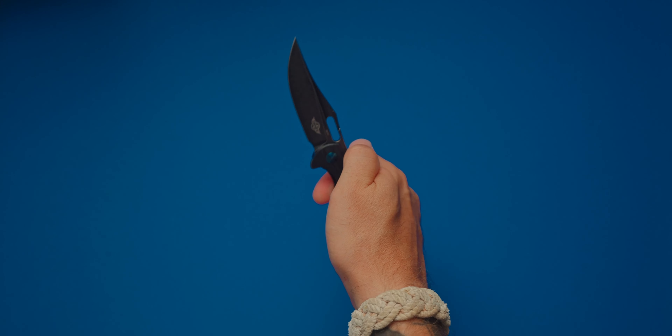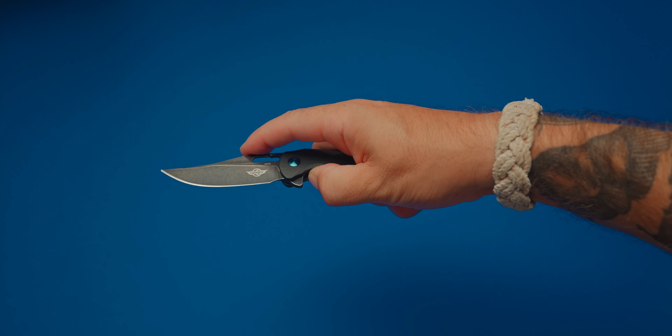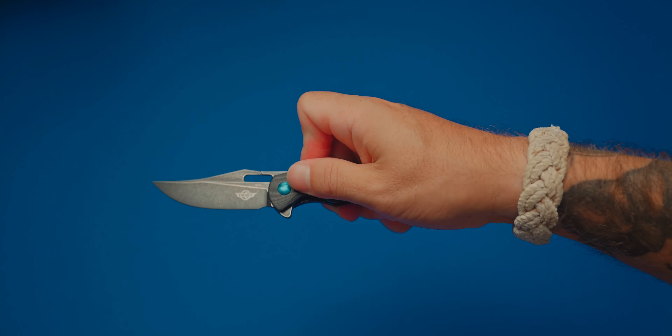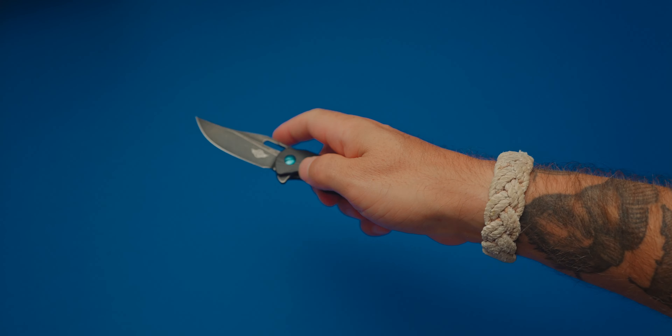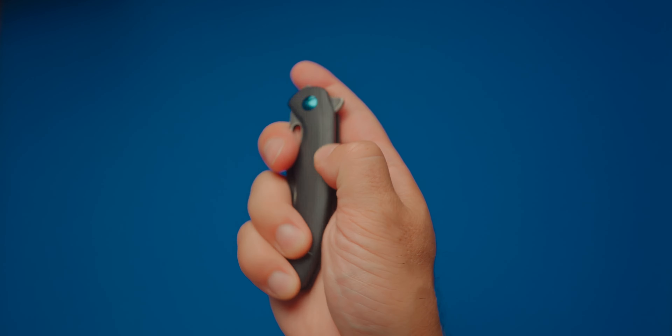Then it has a front flipper, which my grip is never very good at. Front flipper. And then you have the flip tab, which is probably what you'll use most of the time. I think the flip tab is really the primary way of opening. But then again, this morning I used the front flipper. I probably wouldn't use the thumb hole all that much on this knife, just because it's a little small and kind of tight in my grip to get that. So since I got it, I've been pretty much primarily using the flick, but there are many times I will use the front flipper, which is really fun.